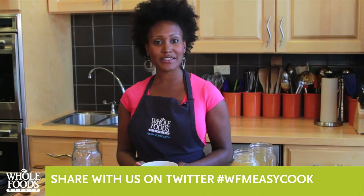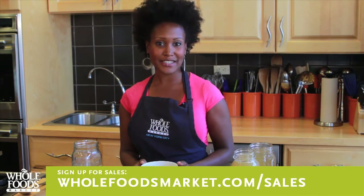Store some for later to use for a risotto or sautéed vegetables, and use some now for a soup. Share your favorite way to use chicken stock on Twitter. And don't forget, sign up for our sales flyer.